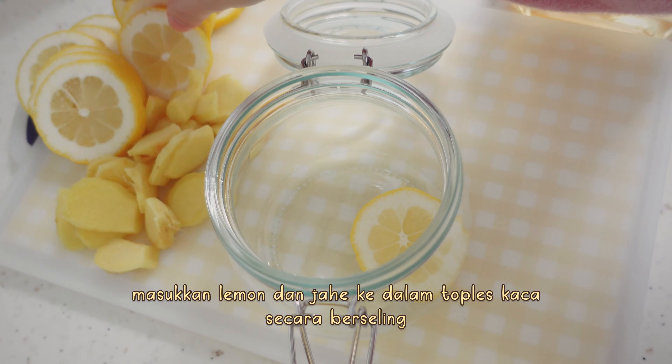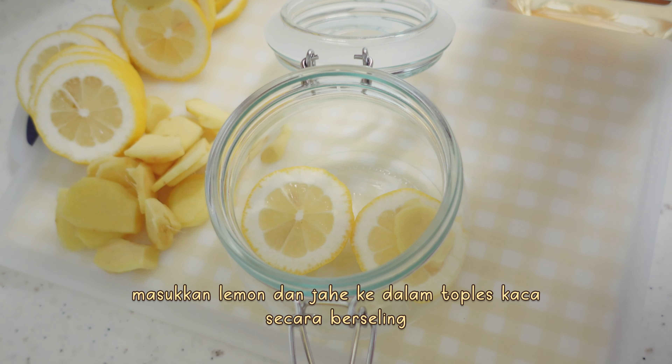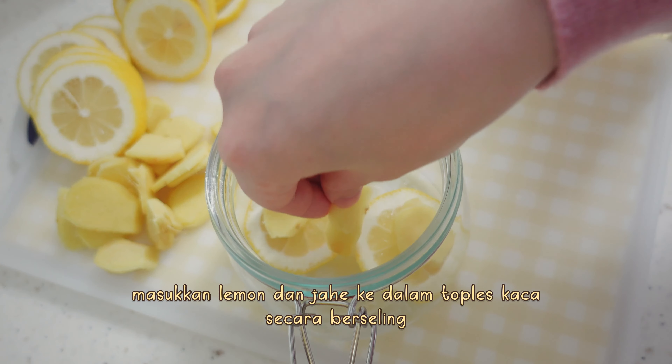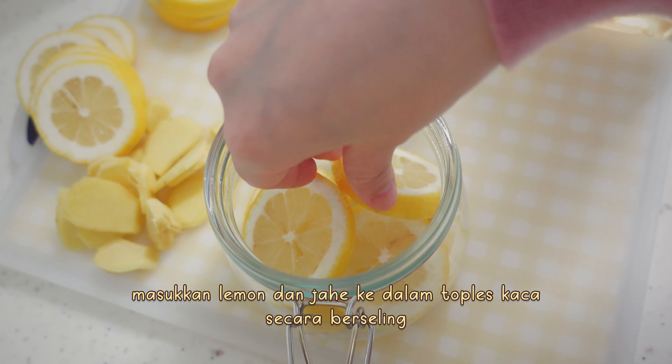I'm going to add the color of the layer. I'm going to add a little bit of a layer. I'm going to add a layer. It's very little over here.